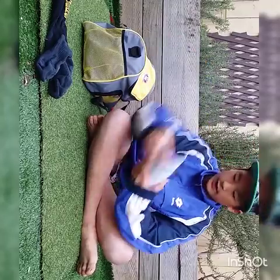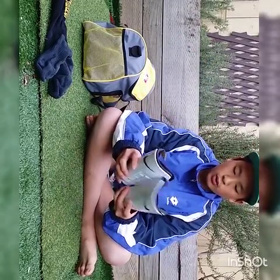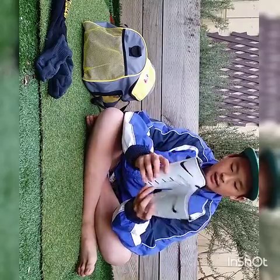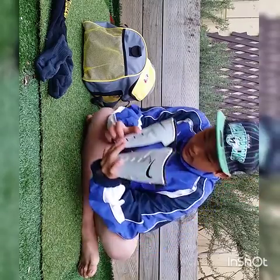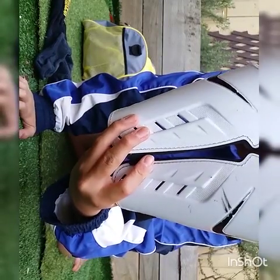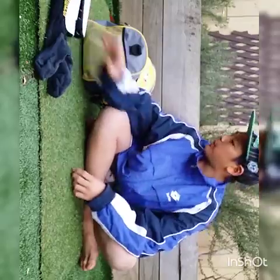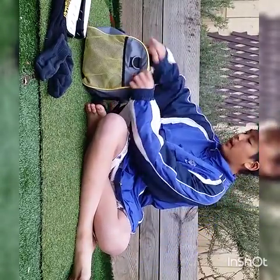I have my shin pads for everyday use — these are just your normal Nike Struck shin pads. I'm getting new ones this week. Now into the big compartment.